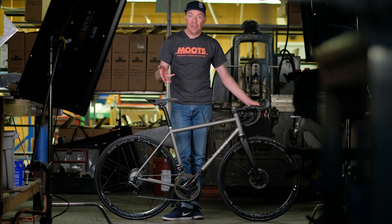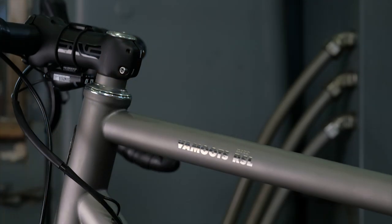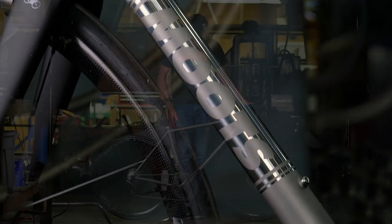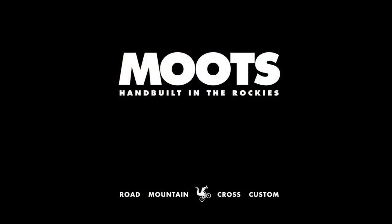This particular Vamoots Disc RSL features their new Signature Series panel finish — a really awesome combination of polished and etched. It looks really nice and classic on this modern day road bike.